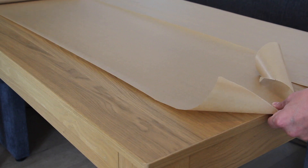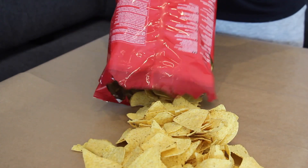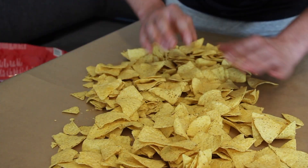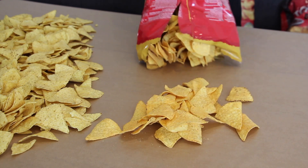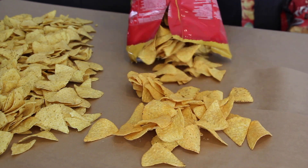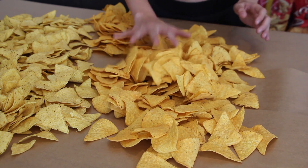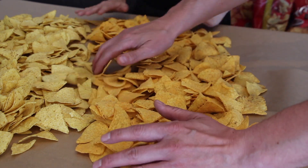Now we're going to prepare the table. You will need baking paper and a good amount of nachos or Doritos — we have the salted ones and the cheesy ones. This is approximately 500 grams per bag, so we're using about 1.5 kilos of nachos today.